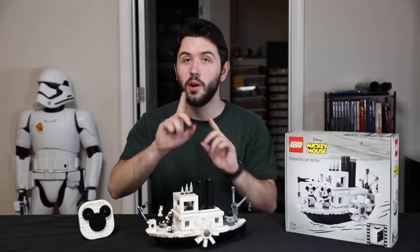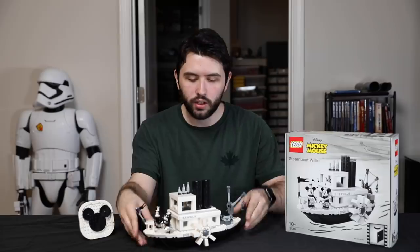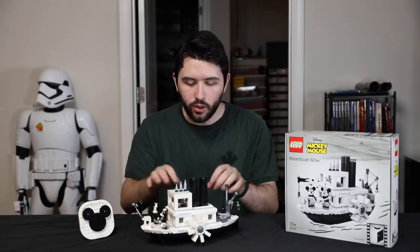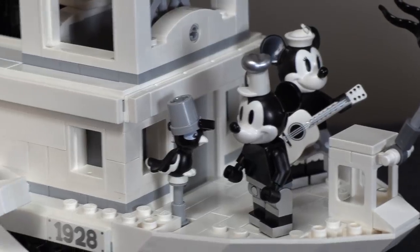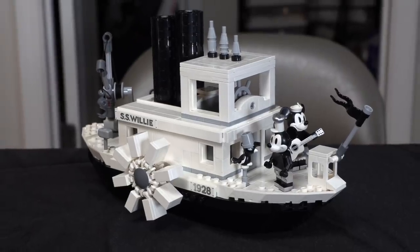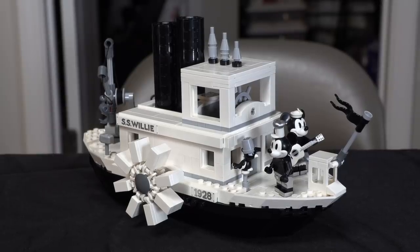It's no Millennium Falcon, but it is a very nice set. The detail is actually there too. What the designers did to add extra detail — considering it looks very simple — is they use smaller LEGO pieces. On the flooring, for example, they use smaller tiles to create a more texturized floor. Same with the sides around the main part of the boat. Just little details like that are there, and that's just the beginning.